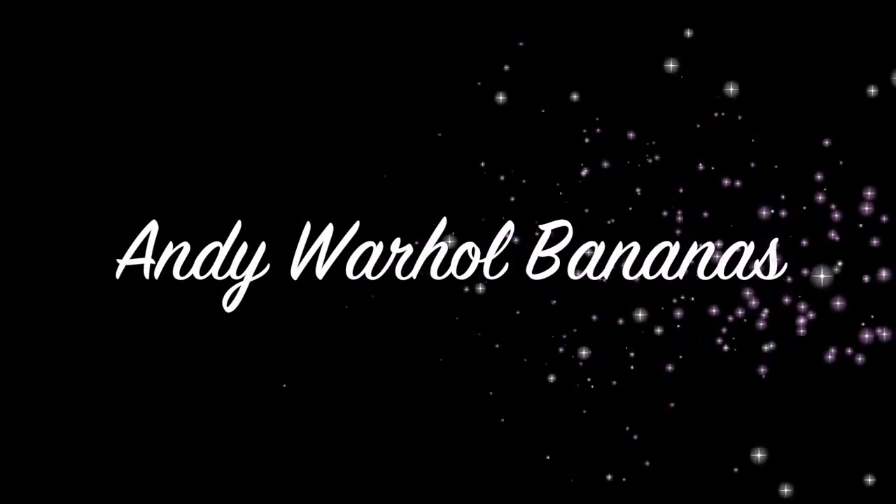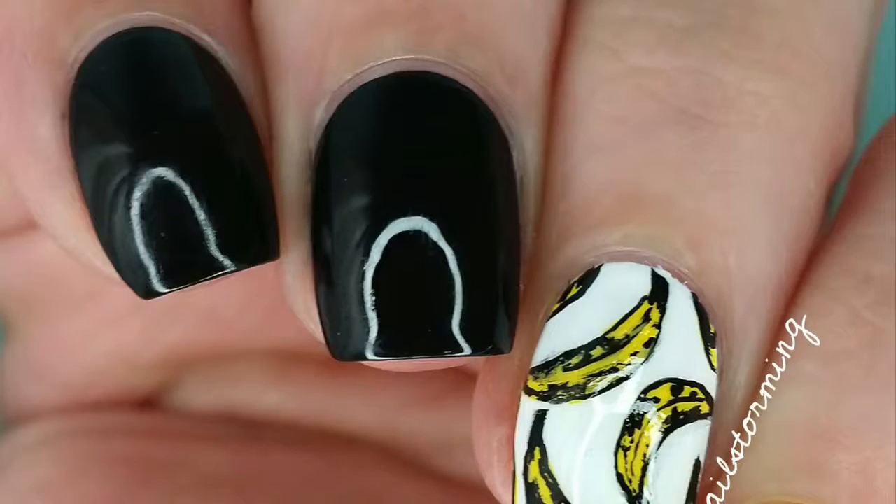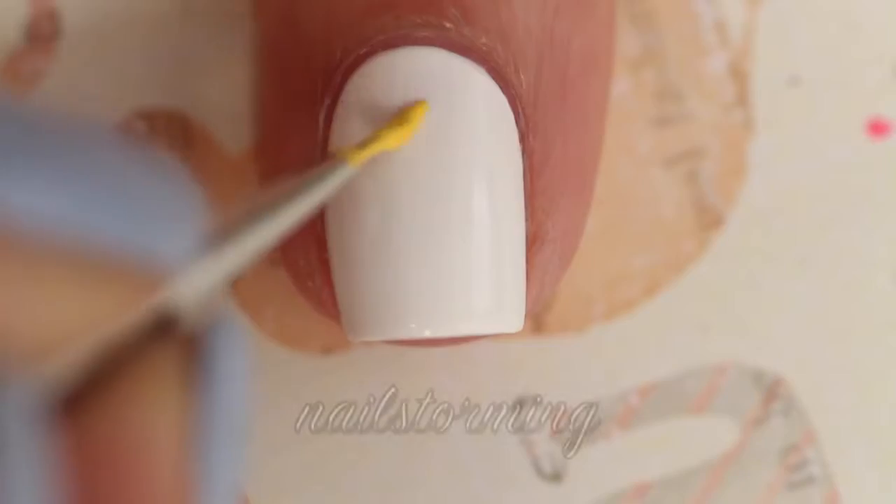Hey guys! Today we're going to do Andy Warhol style bananas. The base color that I'm using is Alpine Snow by OPI.